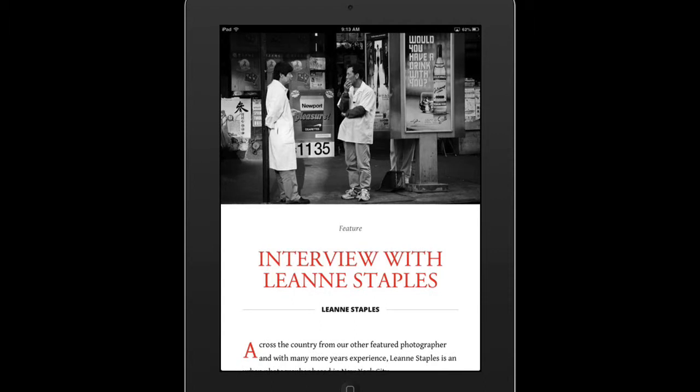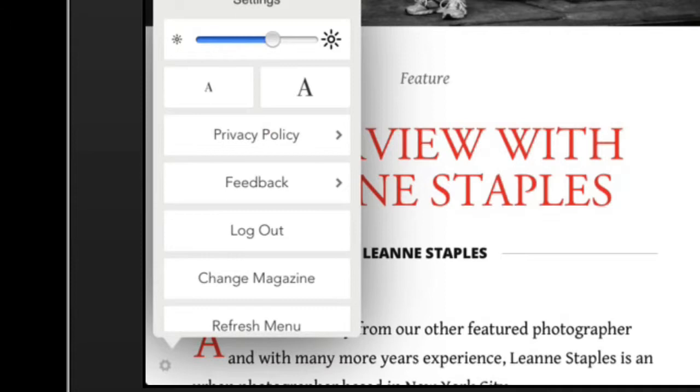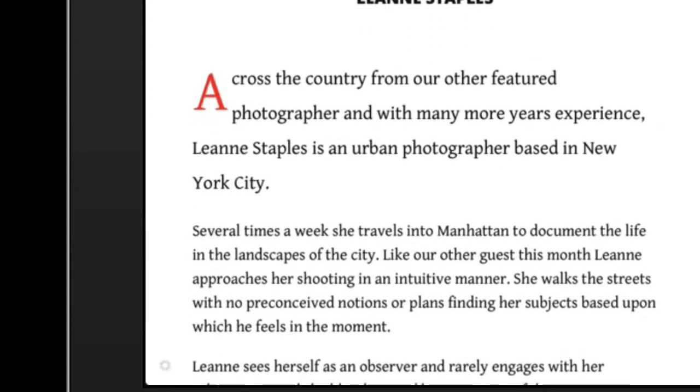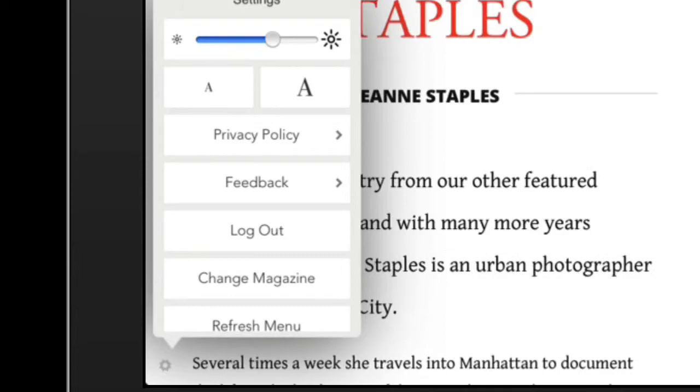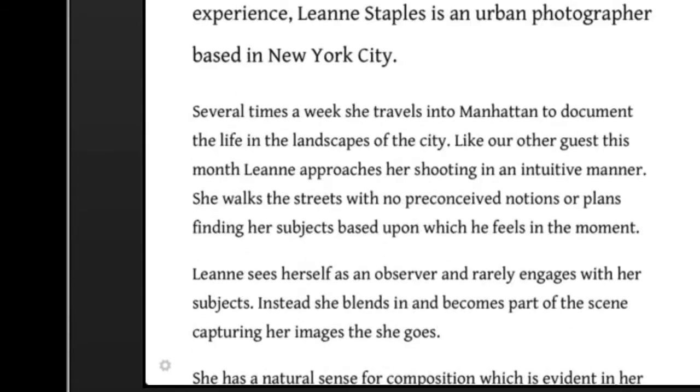One thing I really like about this new version is that you can control the size of the font. All you have to do is touch the screen, and down in the lower left hand corner, you'll see a gear icon. So we'll tap that. And all I have to do is touch this big A. And you can see the font got a little larger. I'll move it down a little bit, touch it again — it increases it for easier reading.